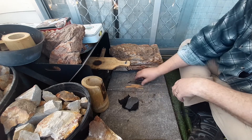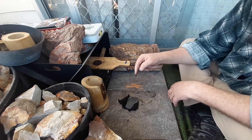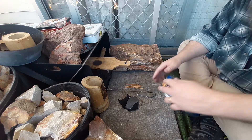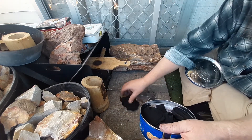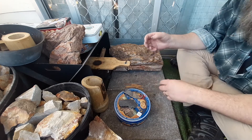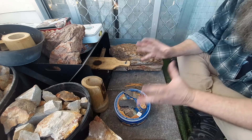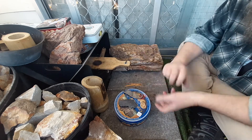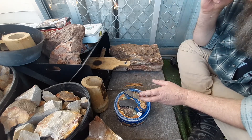I was using flint and one of my preferred strikers that I made myself, and a t-shirt tinder. I had it laid out this time, so that was a little bit better. I can't do it inside with perfect conditions, and standing up would probably be easier too — sitting down here makes it a little harder.